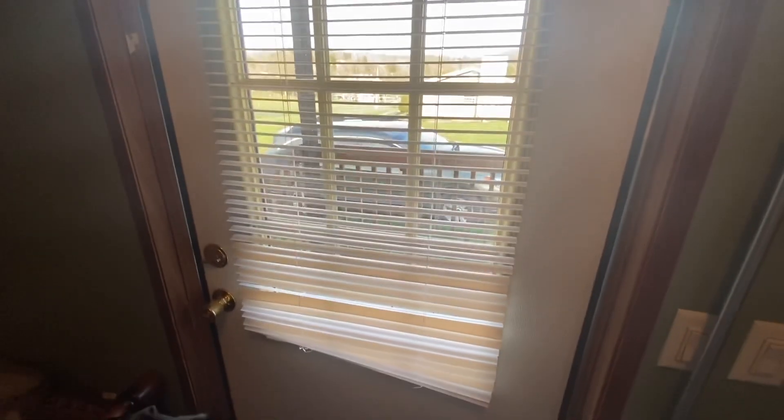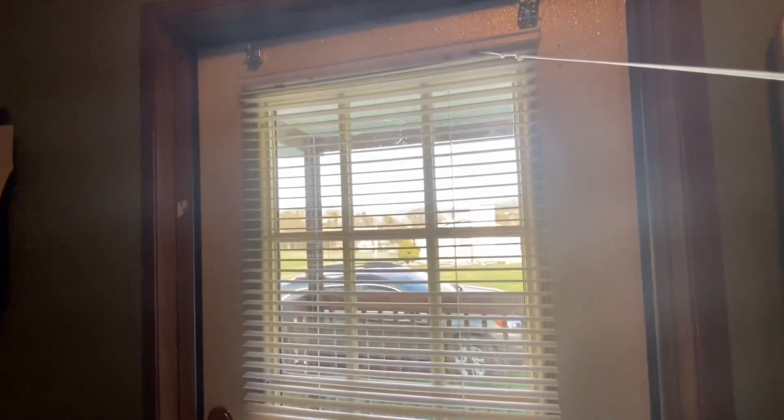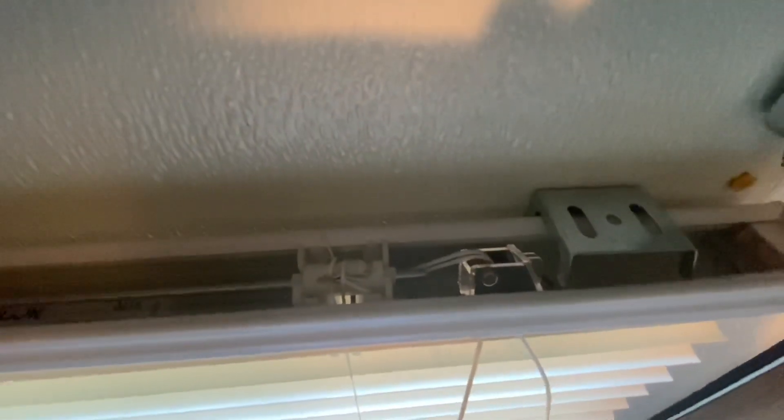Alright friends, we just read about pulleys and I was really curious about the whole window blinds thing. So I decided to look at the blinds on this door — here's the string. If I pull it, they move up. If I pull it in the other direction, they go down. I'm going to look at the top to see what's happening when I pull that cord. There's a wheel inside there that's turning as they go up or down. So there is a real life pulley in Mrs. Larkin's house!